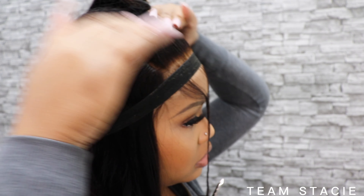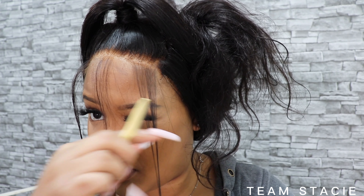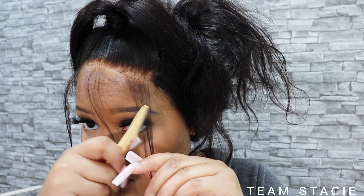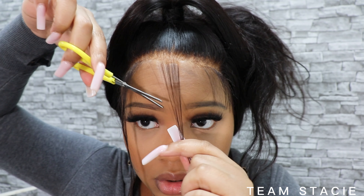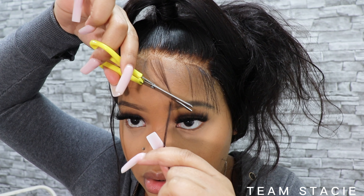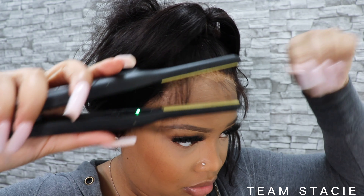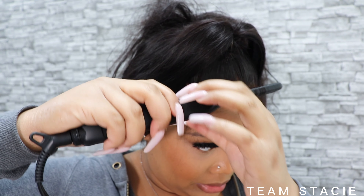If you guys have extra tracks, you can kind of wrap them around your ponytail so it's a little bigger. But for me I really wanted this install to be super easy, super quick, and just achievable. I still kind of like the thin ponytail, but if it's not your vibe, just get some cheap synthetic hair and wrap that around the ponytail. I did go ahead and wrap a little bit of hair around the hair tie just so you don't see my scrunchie.